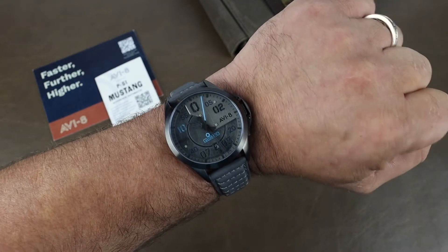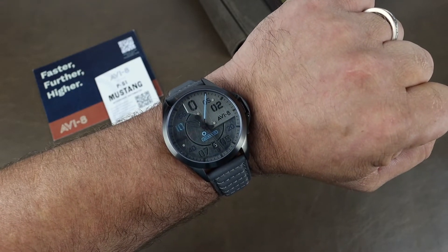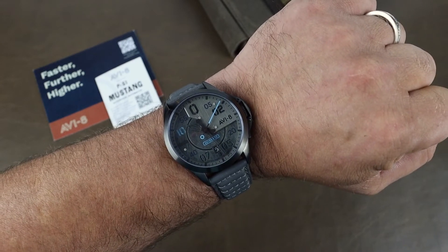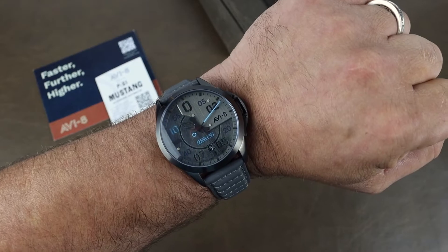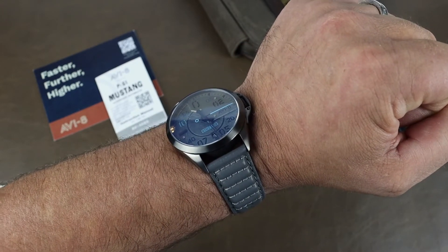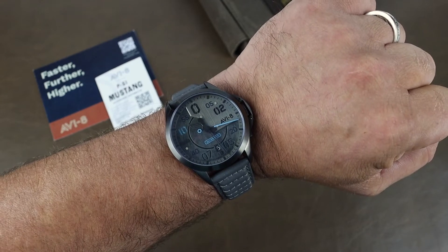The channel does earn a small commission for anyone that uses the code on qualifying orders, so if you do, it's very much appreciated. Any questions on the watch, reach out anytime. Thanks for stopping by, and we'll see you real soon.